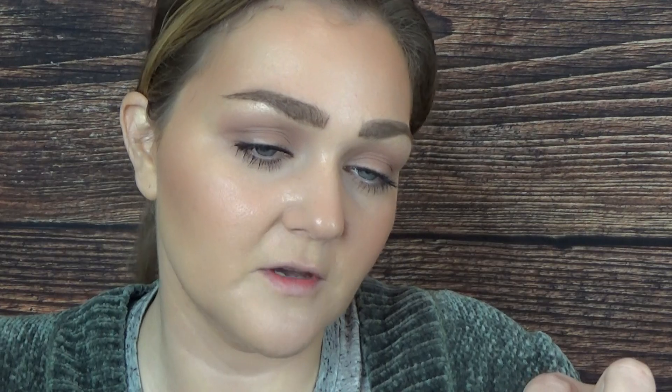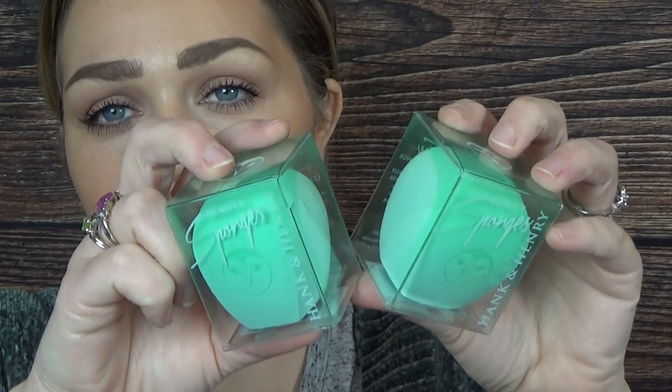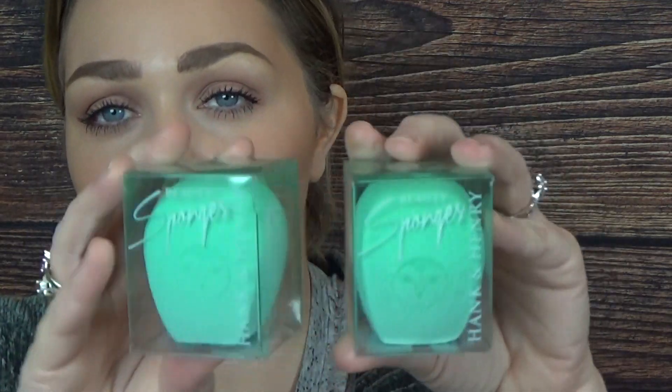These are the Hank and Henry Tiftini contour multi-use sponges - I got two of them. I had their Medora sponge before and absolutely loved it, so I grabbed two of these while I could. I'm hoping they get just as big and soft as the Medora one did, because that one is really great.